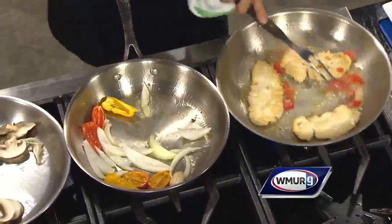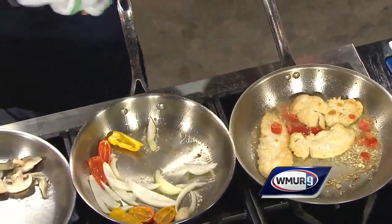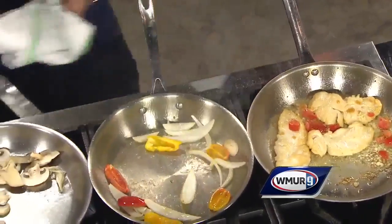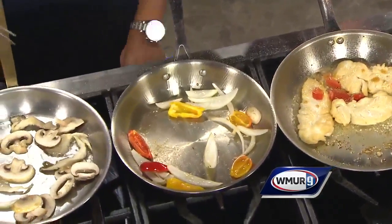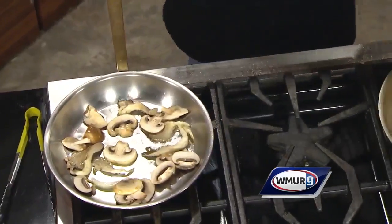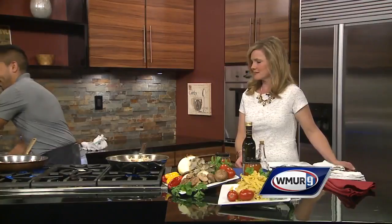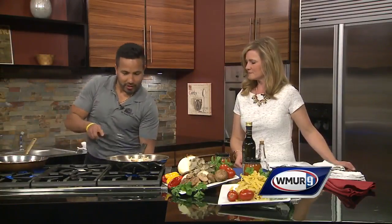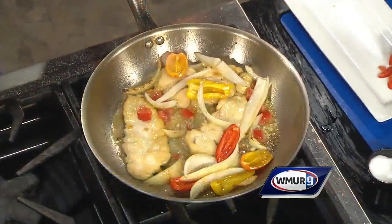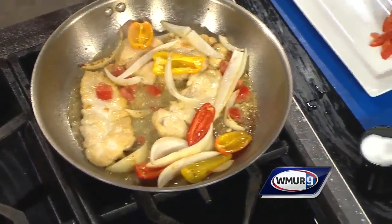We're gonna roll the flame here, and as it's cooking we're gonna take the peppers and onions and toss it all together. Does it all end up in the same pot in the end? Exactly. The mushrooms are still cooking over here — I know there's a lot going on.